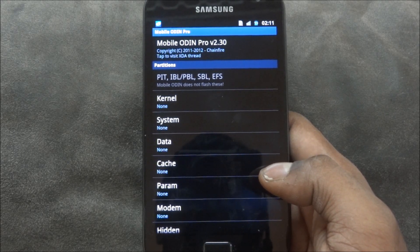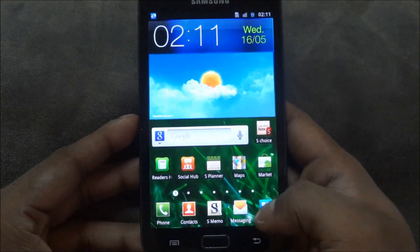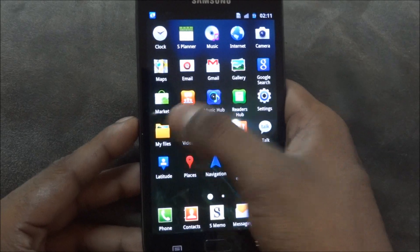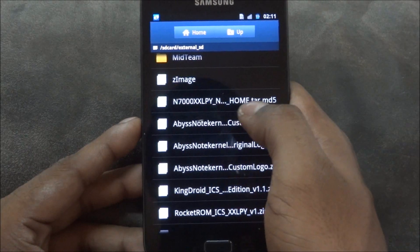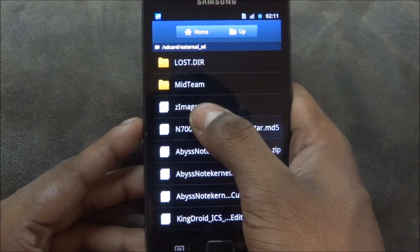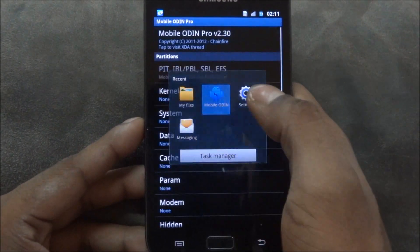Transfer these two files to the root of your external SD card. The two files you get are one .tar.md5 file and another file called zimage — those are the two files you'll be working with.